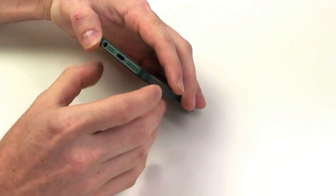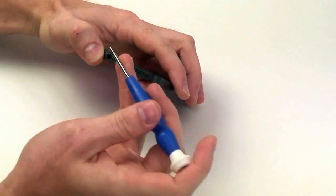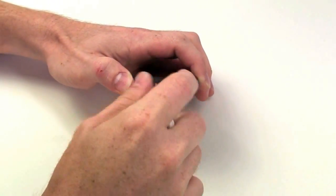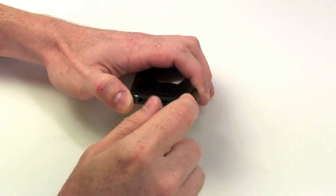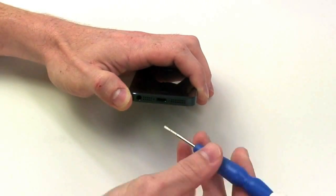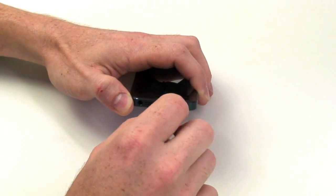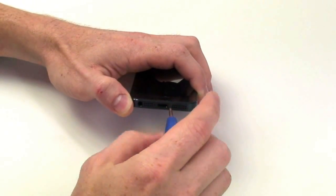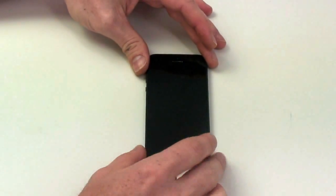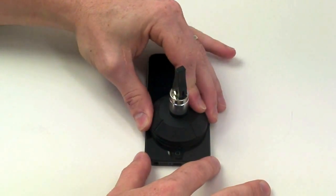Now, to begin opening the iPhone 5, you will need to remove the two pentalobe screws located at the bottom of the phone. The pentalobe screws in the iPhone 5 take the same pentalobe screwdriver that is used on the iPhone 4 and 4S. The iPhone 4 and 4S are opened from the back first, however the iPhone 5 is opened from the front.